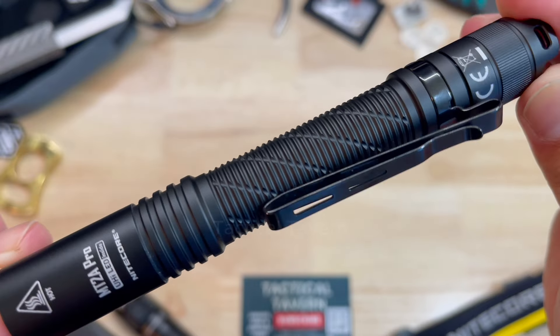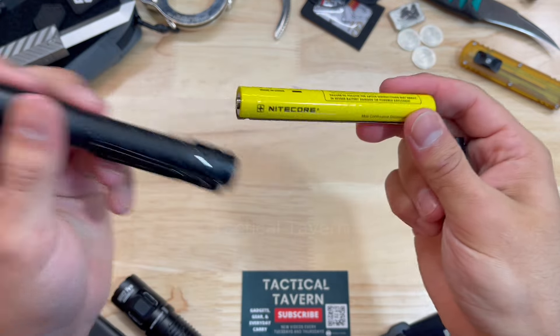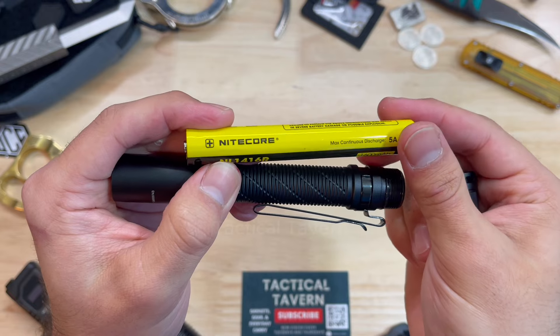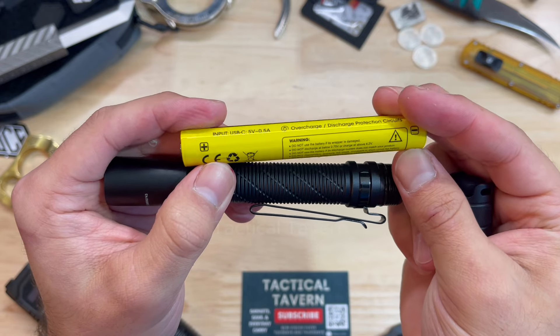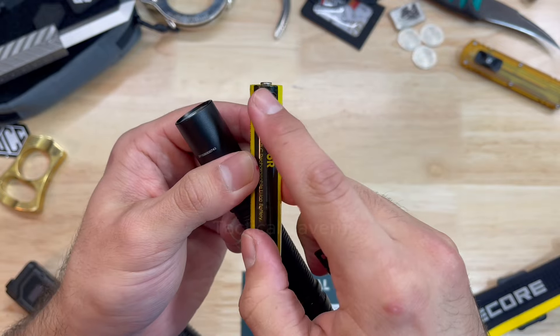This only comes in with a weight of 1.41 ounces without the battery. And this is a first for me — I have not seen a battery like this and I really like it. The battery is an NL1416R lithium ion rechargeable battery — that is a mouthful. What I do enjoy is that it has a USB Type-C recharging cable, so if you're on the go, you can recharge it.